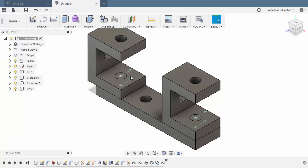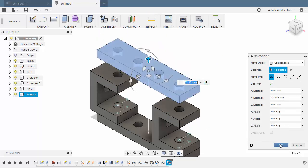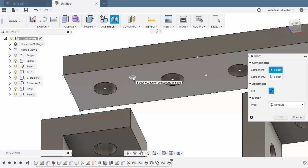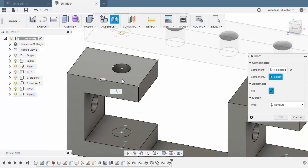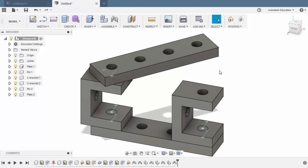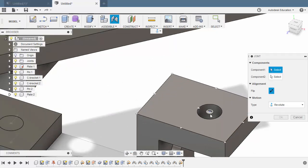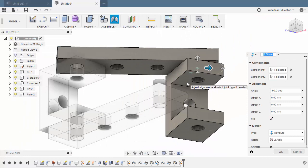And finally, let's grab our plate — Control-C to copy, Control-V to paste. Move our component up. Selecting OK. Hit J for Joint. Hover over this face, hold Control, selecting the Joint Origin. Same here — holding Control, selecting the Joint Origin. Selecting OK. Let's move our plate here to have a better view. Hit J once more, selecting Capture Position. Hover over this face, selecting the Joint Origin. Same here, selecting the Joint Origin. Selecting OK.